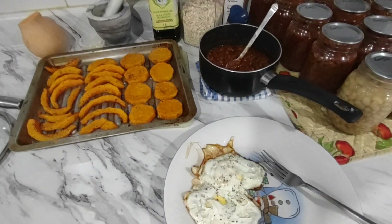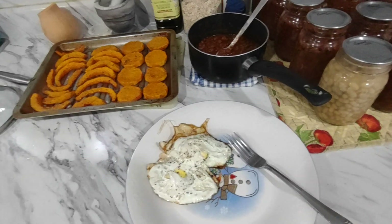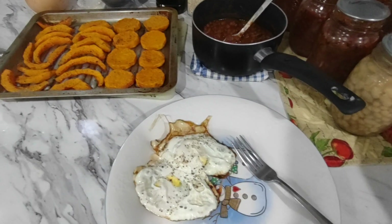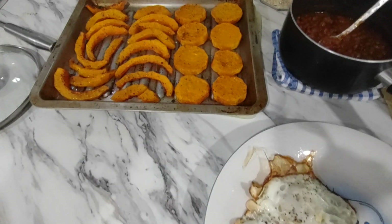Good morning, it's Melin here again from Growing My Own. Last night I made some baked beans for the first time, and I'm gonna have some this morning with my breakfast. I have two eggs here, and these are some butternut squash from my garden.